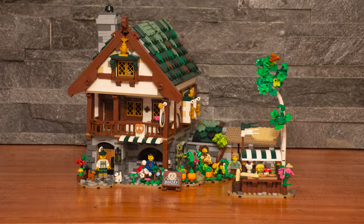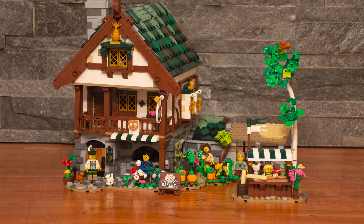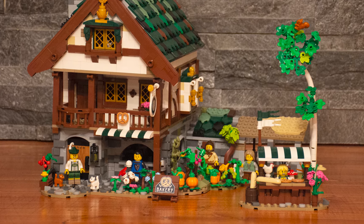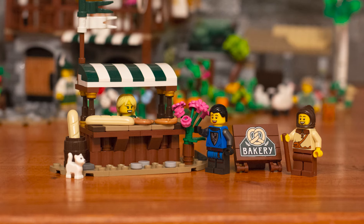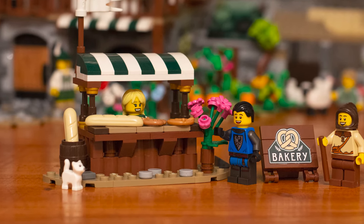Here's a look at the overall building. We have the house, a little storage shed to the right, and then an area for some livestock. It's accompanied by a birch tree, a garden, and just plenty of room for the figures to hang out and enjoy the baked goods. We also have an accessory building — a little stand that features Miss Baker and the knight waiting for the treat.